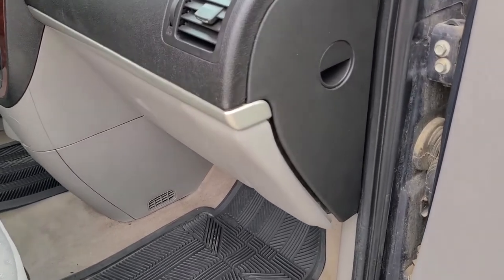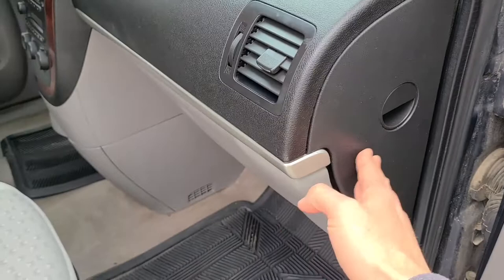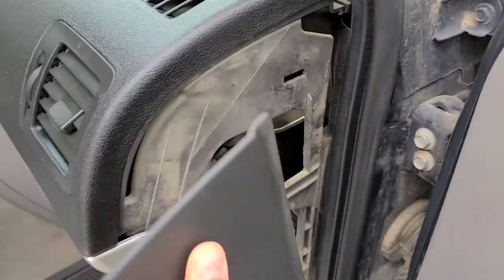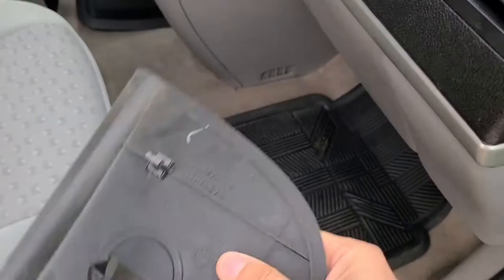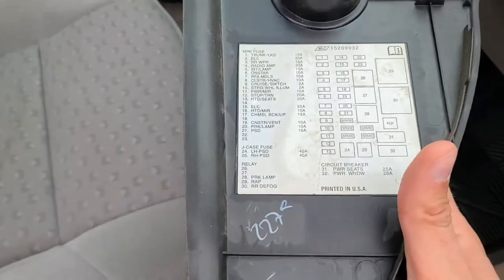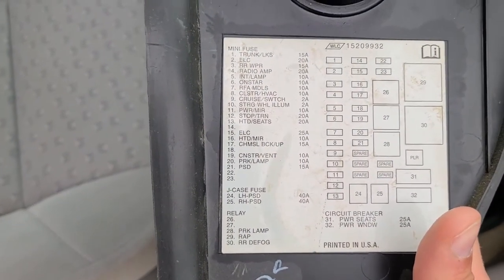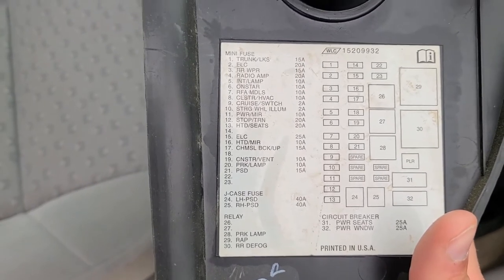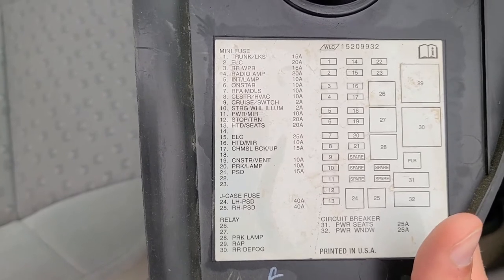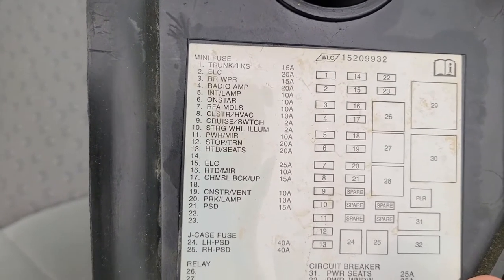The radio fuse is located in a fuse box under this cover on the passenger side. To access it, just pull this cover towards yourself. As you can see, it has a couple of small clips holding it, and on the back side of the cover there is a fuse diagram which you can use to check any other fuse you need. The radio and amplifier fuse is fuse number four, which is 20 amp.